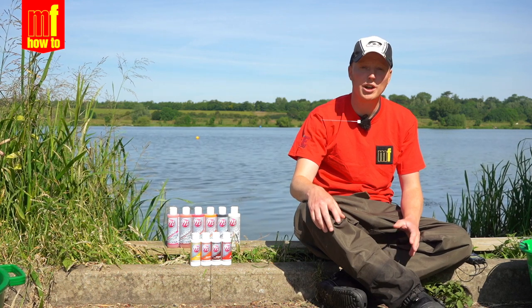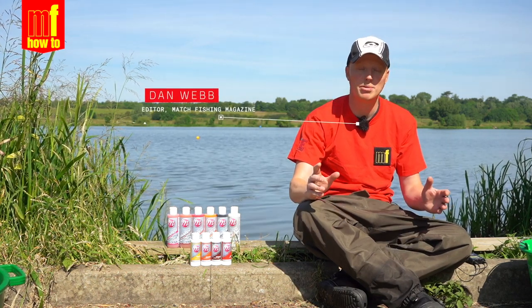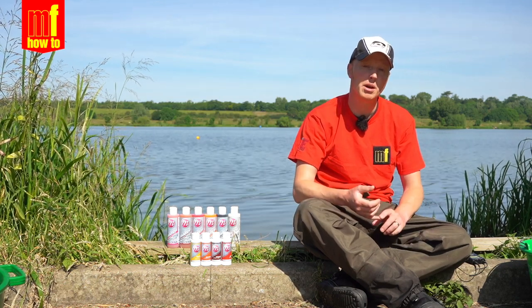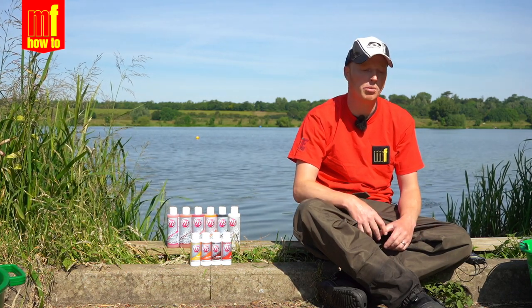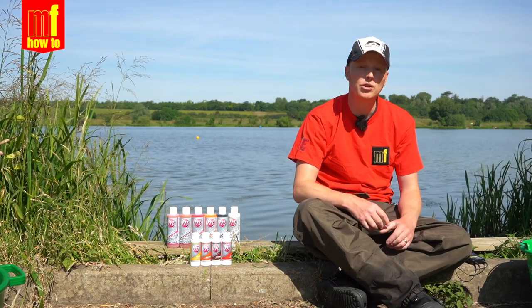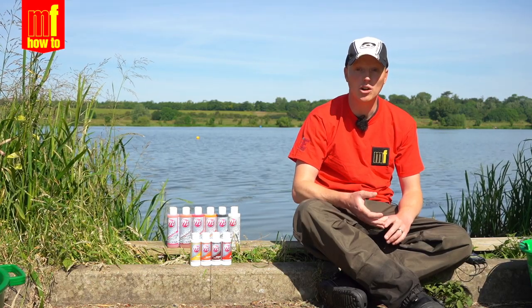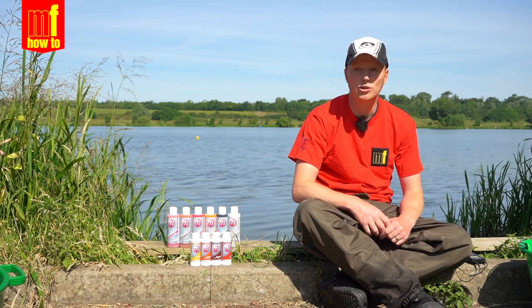Hi everyone, just thought we'd do a short video about expander pellets. There are no end of ready prepared pellets out on the market, but you can save yourself a little bit of money and come up with a product that's a little bit different just by putting a little bit of work in yourself. There are a number of different advantages — not only can you control the buoyancy of the bait, but also the flavour and the colours.